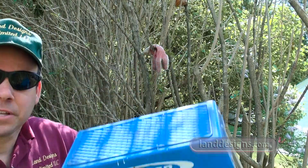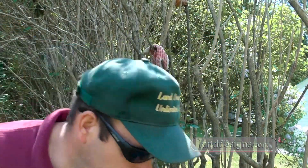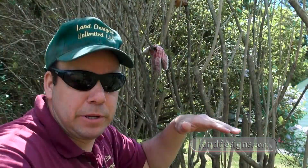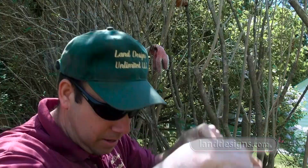So forgive me, I'm gonna have my glasses on when we film this piece. I've got my little stepladder here. I could do this without the stepladder, but it's going to be easier because I don't have to reach all day if I step up a step or two on the ladder.